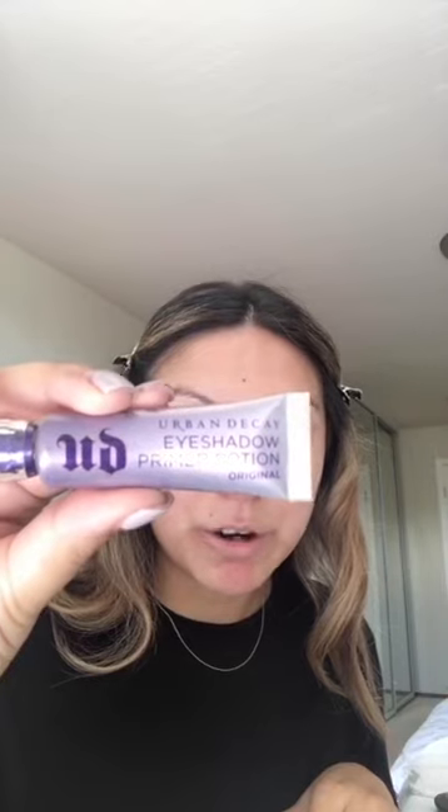We're going to use an eye shadow primer and I like to use this one by Urban Decay. I like to just put it on the back of my hand. Using a flat brush, you are just going to apply this all over your eye. I'm using a flat brush like this — this one is a Morphe brush. I even like to put it underneath here.